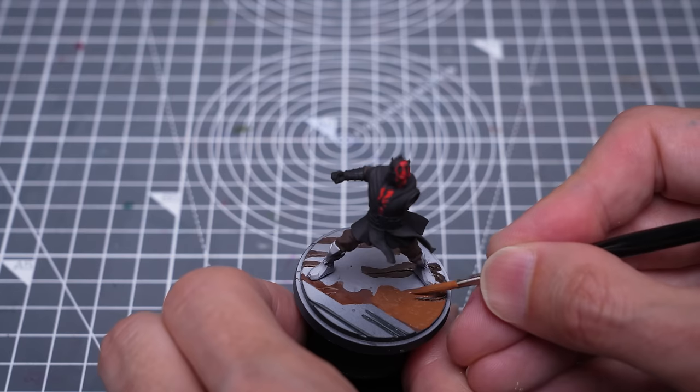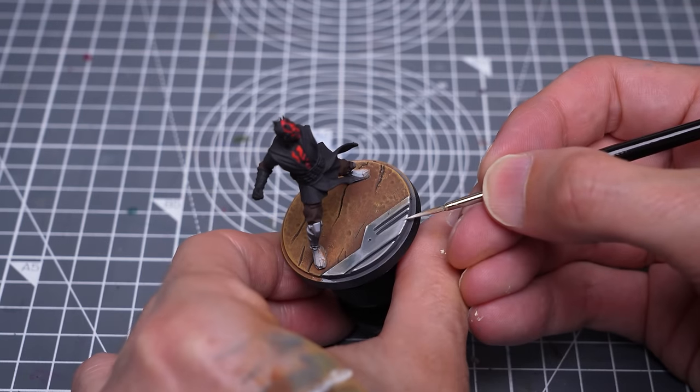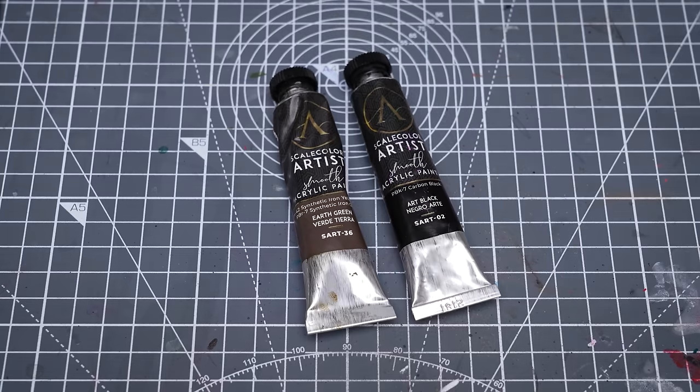I've now decided to paint the base as detailed in the previous episodes. I'm doing this now, as there's a good chance that I'm going to hit the legs in the process. Next, I'm painting the lower half of the legs using a mix of earth green and black.